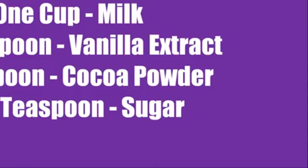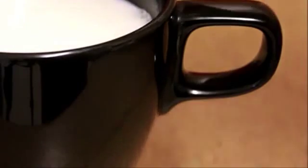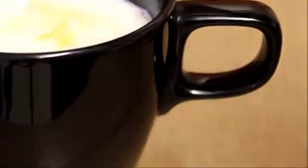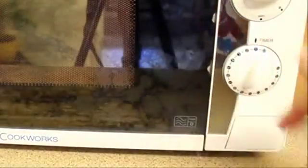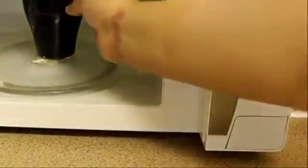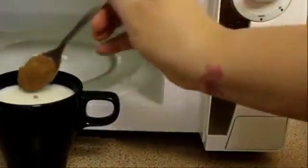First of all, we are going to add milk, vanilla and sugar into a microwave safe cup and microwave it for one minute or until it's warm. After one minute, remove the cup from the microwave and add cocoa powder and stir it well.